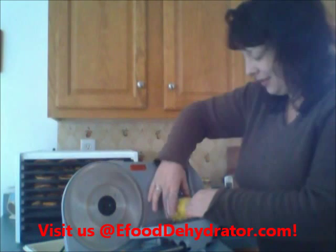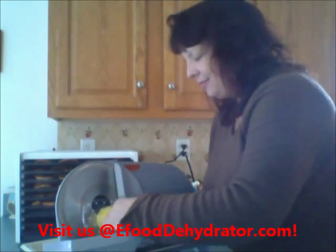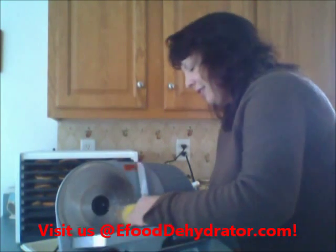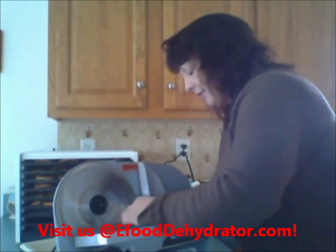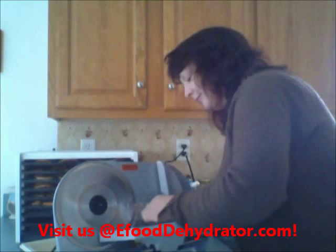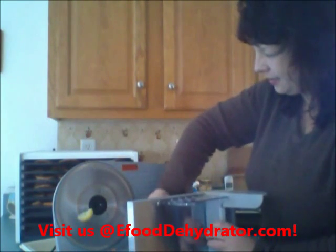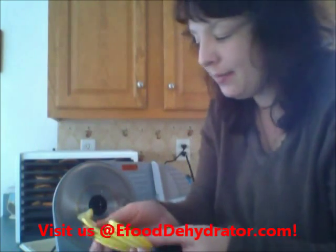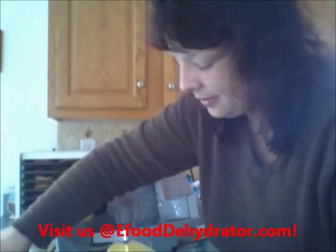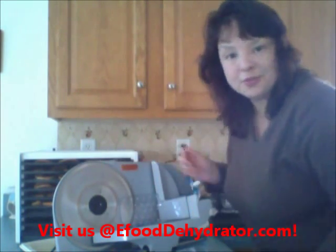Hi, it's Stephanie at eFoodDehydrator.com and I'm here to dehydrate squash, using my handy slicer which I love — not too loud, but it will cut down your chore by a huge percentage. I've already gotten through three full squash and it's only been about five minutes. I'll keep some plain, put on some sea salt, and maybe even a little cayenne pepper — that would be tasty. We'll keep going with the squash and we'll be back, thanks.